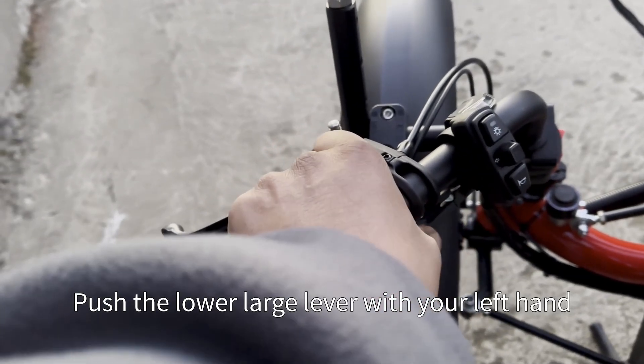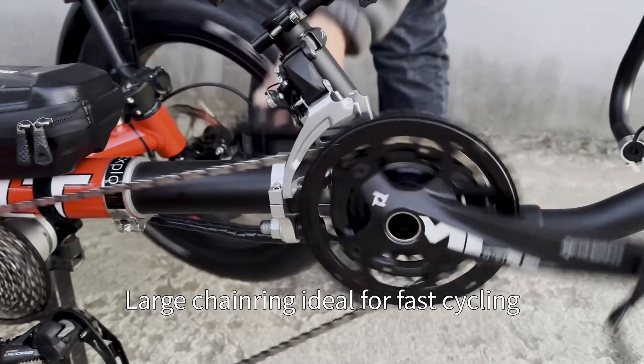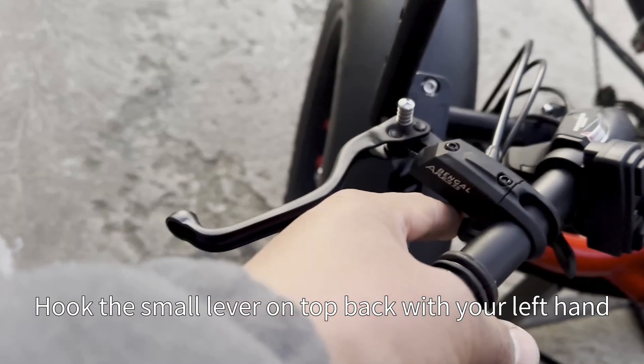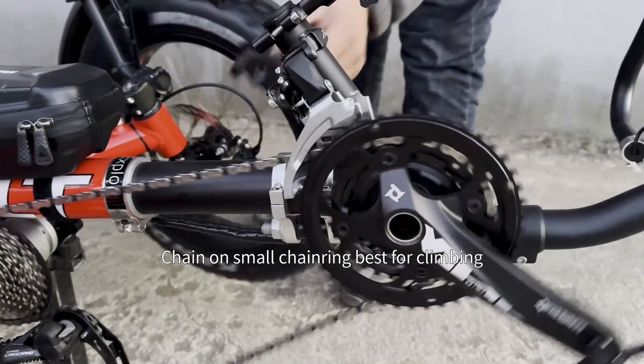Push the lower large lever with your left hand — the large chain ring is ideal for fast cycling. Hook the small lever on top back with your left hand to put the chain on the small chain ring, which is best for climbing.